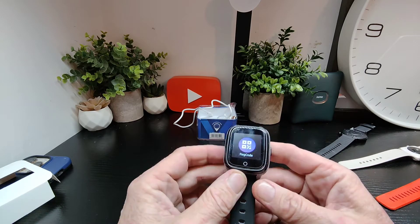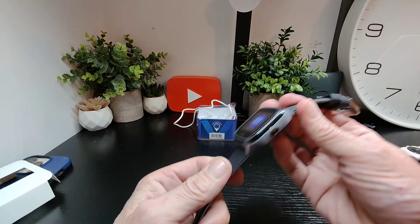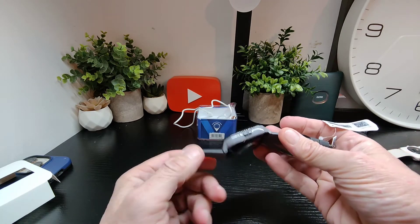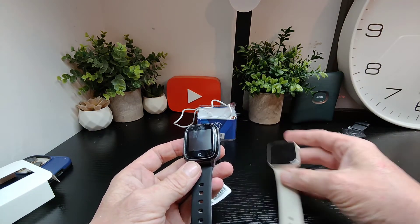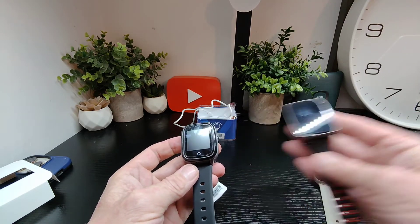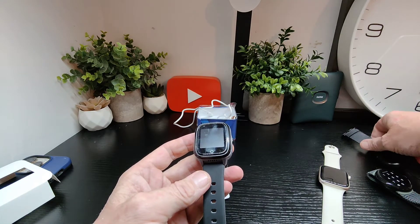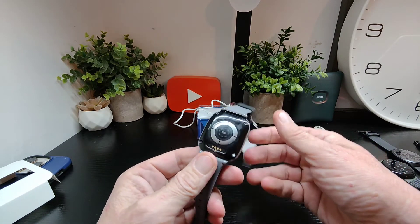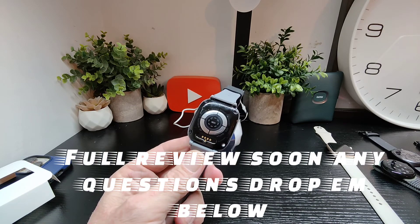We're going to get it set up and have a look at what else it can do. Overall, first impressions are pretty nice — just a quick first look to let you see what it's like. In comparison with some of today's latest watches like the Apple Watch and Pixel Watch, it's just another standard smartwatch with a circular face — fits in nicely between them and looks decent. Stay tuned for the full review, and if you have any questions drop them below. Thanks for watching, see you again!